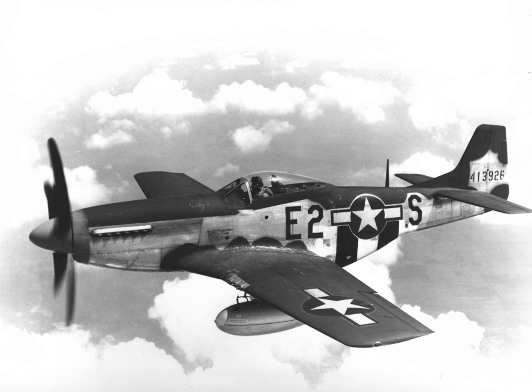As all except the earliest aircraft were obtained under Lend-Lease, all Mustang aircraft still on RAF charge at the end of the war were either returned to the USAAF on paper or retained by the RAF for scrapping. The last RAF Mustangs were retired from service in 1947.